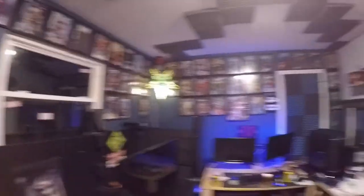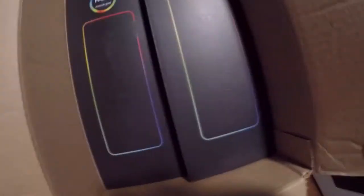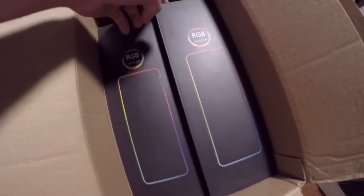A bunch of hardware and stuff. It needs to be redone, and I would like to have access to my closet again. My new RGB gaming mouse mats have arrived — awesome!